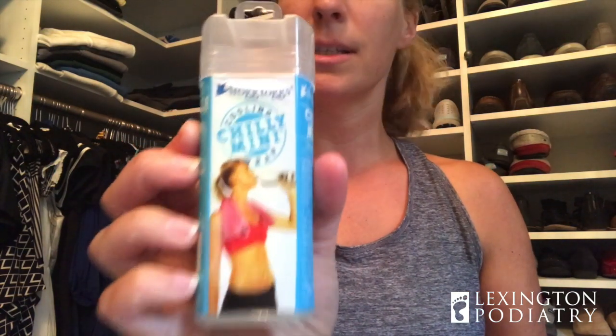Tip number two: hydration. Please make sure you're fully hydrated before you go for a run, especially if you're outside. I personally never go anywhere without my Yeti — I love this thing, it's the only thing I drink out of at home. I also have something pretty cool that someone just gave me as a gift: it's a cooling towel. You can get this wet and keep it close by if you're starting to get overheated, especially in a hot Kentucky summer. You can probably get this off Amazon — just a few simple tips to keep you feeling good out there.